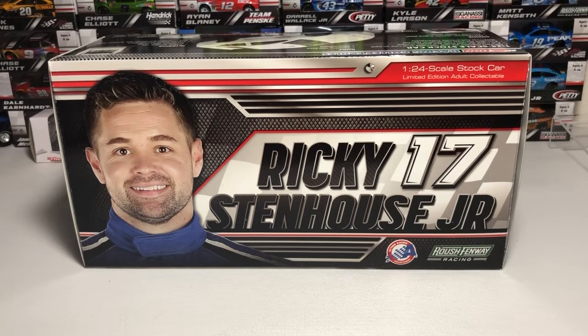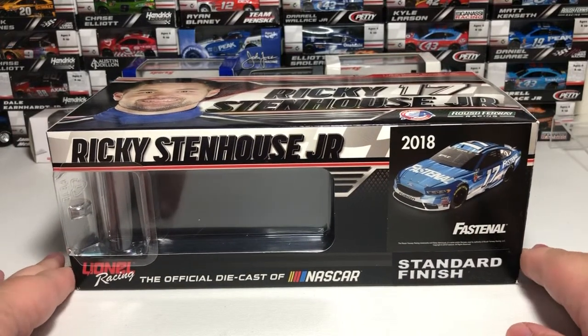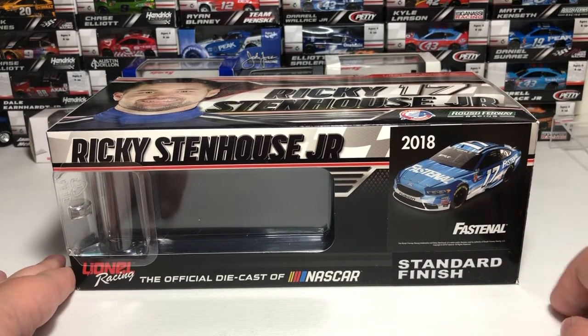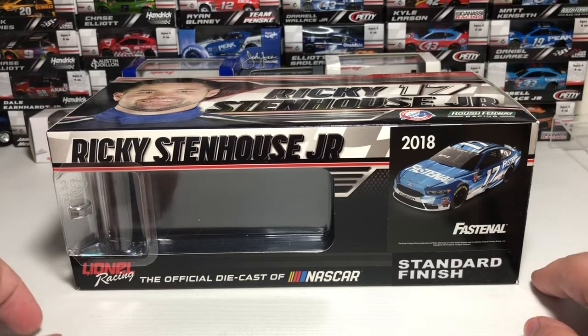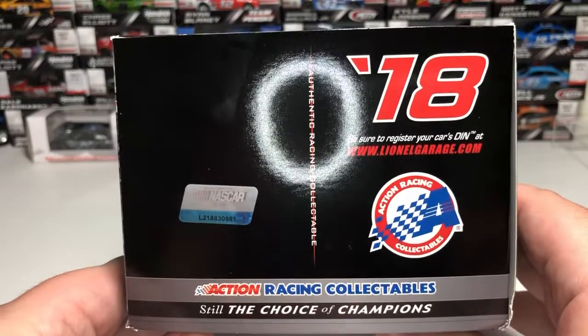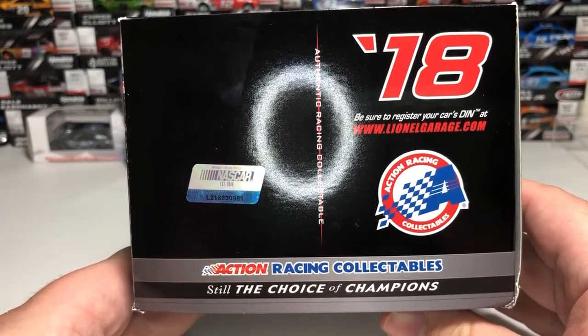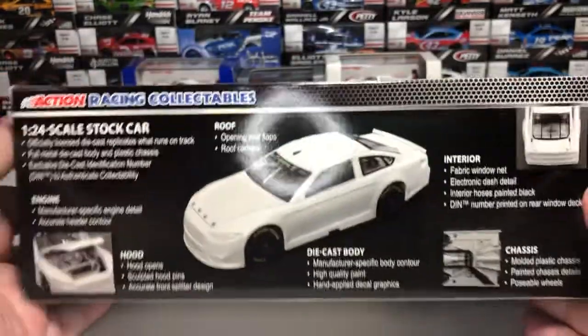On top we have your traditional 2018 driver profile image featuring Ricky Stenhouse's name, Roush Fenway Racing, Action Racing Collectibles, the number 17, and 1:24 scale stock car limited edition adult collectible. The side of the box features Ricky Stenhouse Jr.'s 2018 artist rendering of the car, standard finish, and Lionel Racing branding on the bottom.